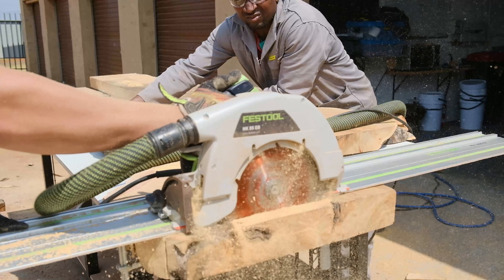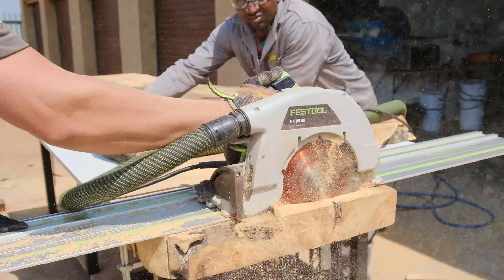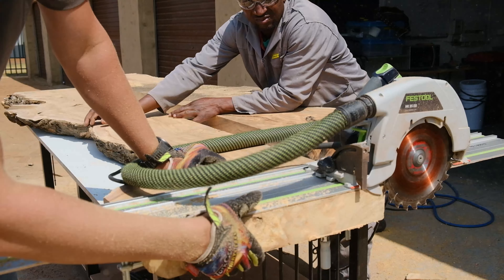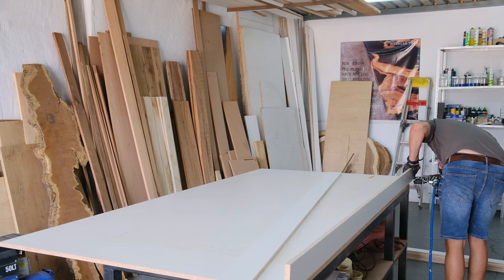To trim those edges off, I'm getting my HK85 Festool Traxor out. What I love about this machine is it's very powerful and can cut up to 85mm thick in one go. Obviously you need the correct blade — this is not a finishing blade; it hasn't got as many teeth as a finishing blade.